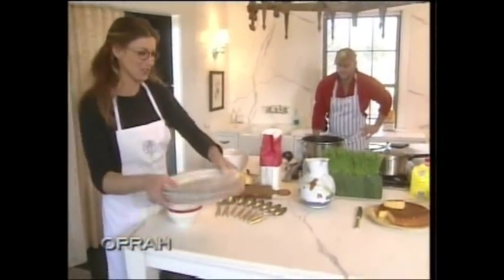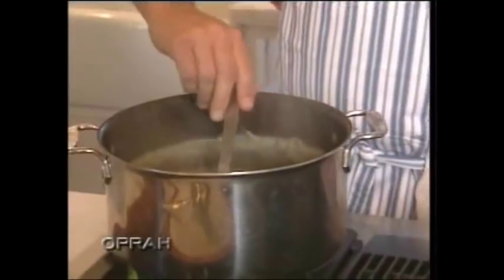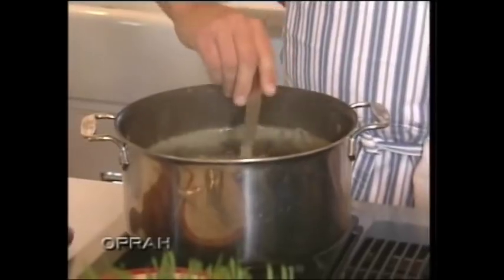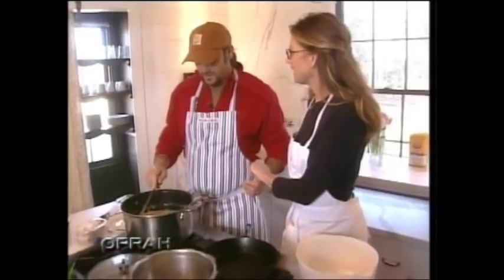Hi everybody. This is a first for us — we don't cook on TV, we just cook for our friends and family. We're cooking this for Oprah because this is kind of the courtship. This is what Tim brought to me. This is what got me — this is the chicken and dumplings.